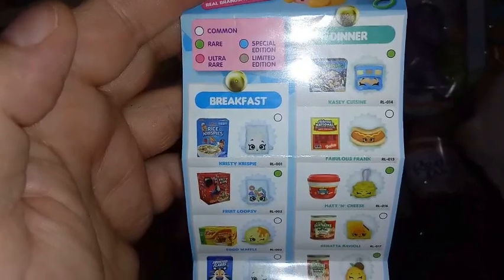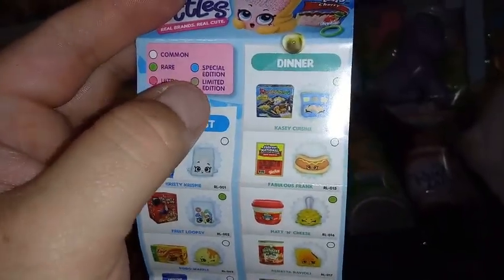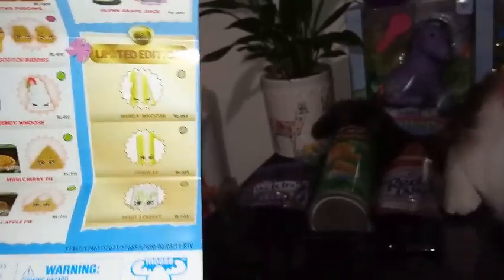I had a checklist — where's the checklist? You're sitting on it! Why is your belly wet? Here is our checklist. Let's see if we can get this spread out here. So it starts off with breakfast. We have white for common, green for rare, pink for ultra rare, special editions blue, and then limited edition is like an olive green. So we have breakfast, we have dessert, we have dinner, we have drinks, and our limited editions down here — it looks like there's only three.